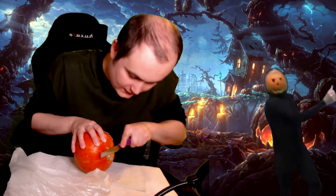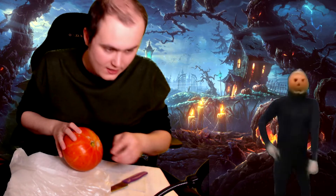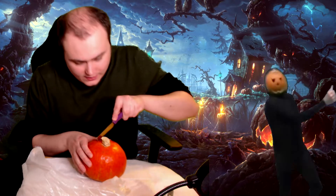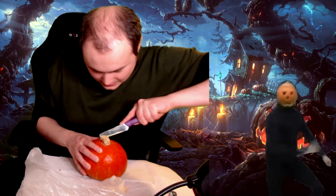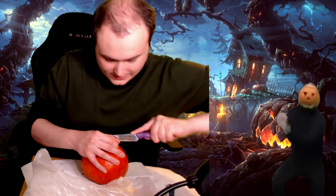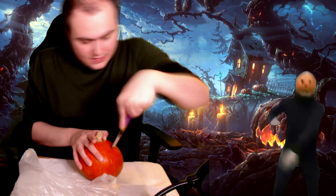Nice, there it is — a lot of juices already coming out, that's why we took napkins. The first rule is to make a cut deep enough to cover most of it. We're going to do it like all these years before, the tradition on the channel. There you go — the base cut is done. The next thing is to start making holes.